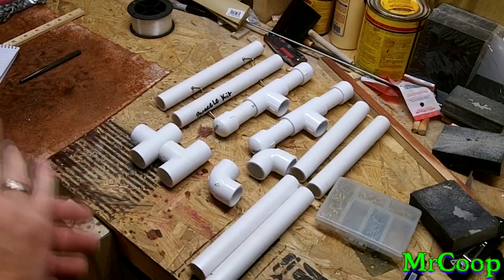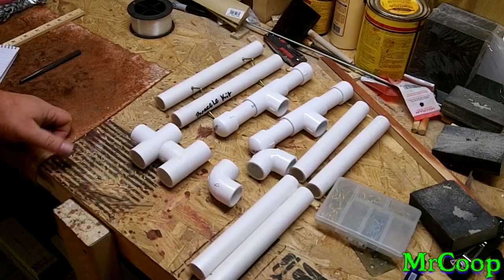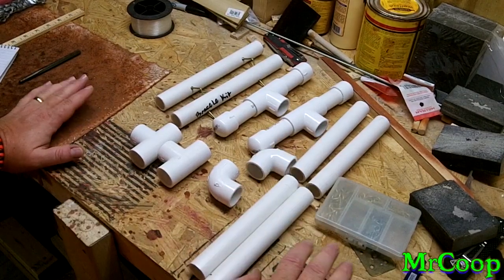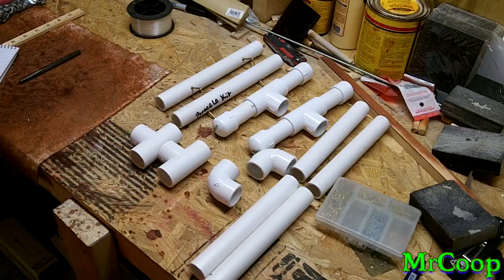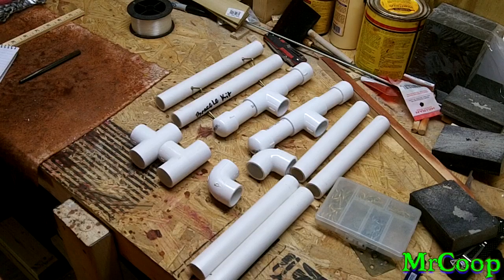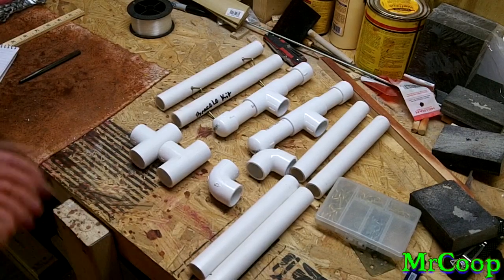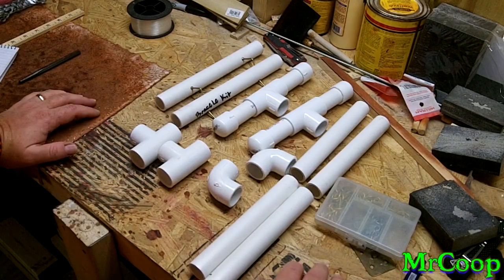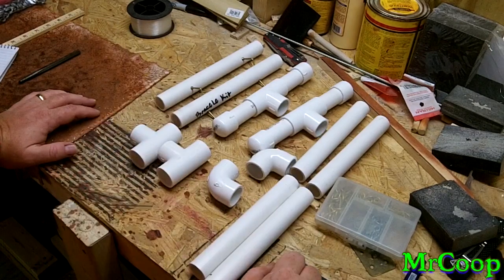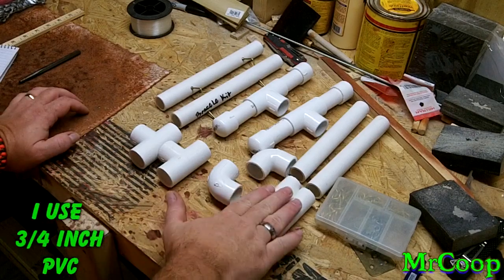Hey guys, Coop here. Just like the picture up there on the thumbnail, before the beginning of this video I'm gonna show you how to make this display stand. As a lot of you guys know, I love my PVC. PVC is just so awesome to work with — it's so easy to cut, it doesn't rot, it's very sturdy if built certain ways. The display stand I'm going to show you how to make is like the one at the beginning of this video.